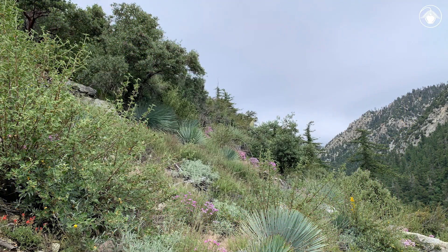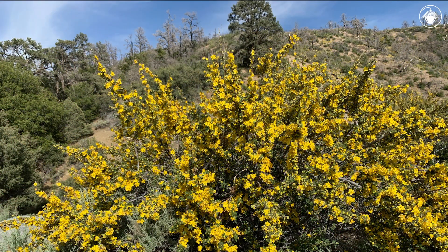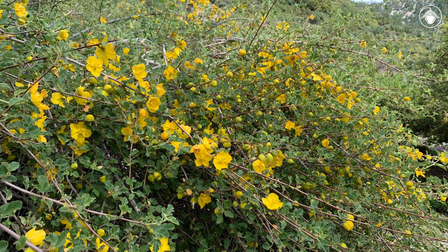In chaparral and oak-pine woodlands of the California floristic province, below 7,000 feet, these shrubs grow mostly unnoticed until they burst into bloom with stunning bright yellow flowers. Splashes of bright yellow appear on this hillside every spring and last until early summer.